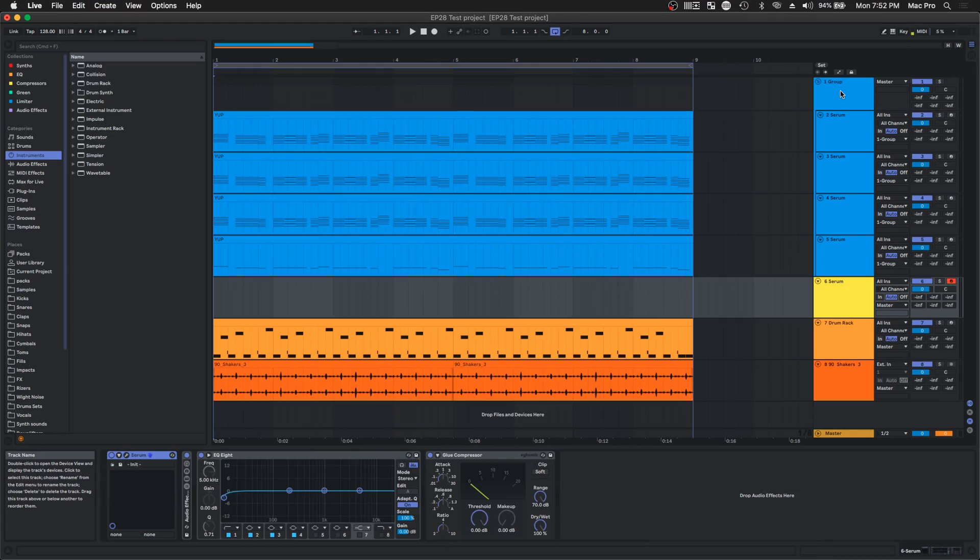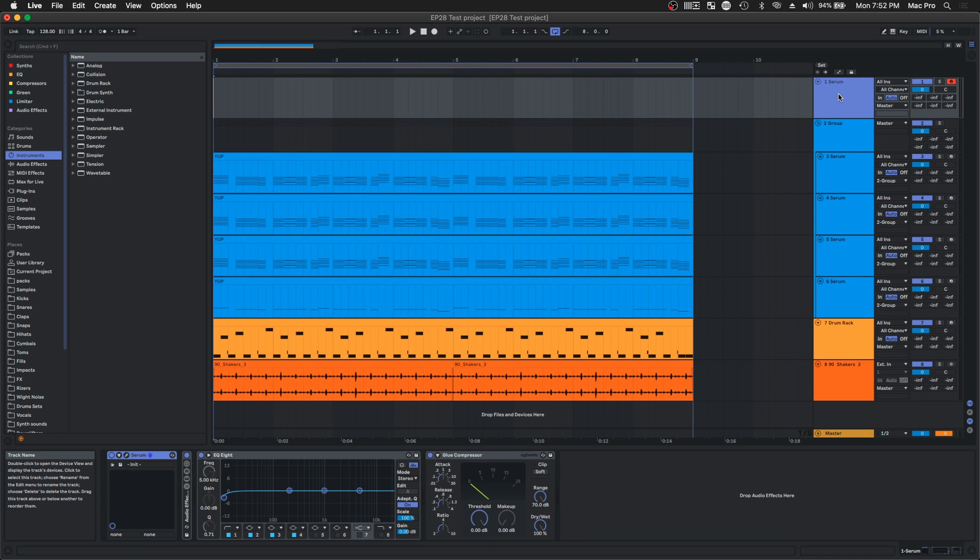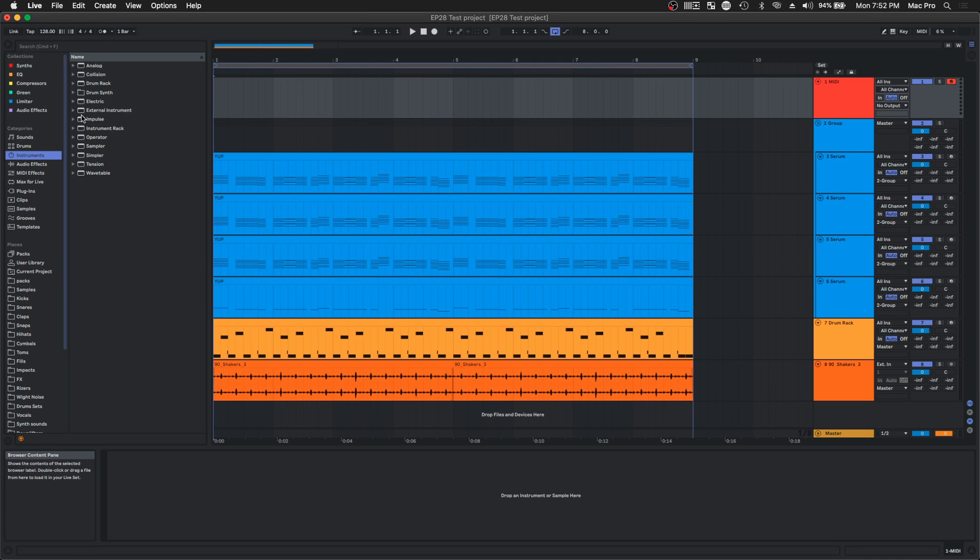Alright, you get the idea. Let me show you how I set up my sidechain — super easy, almost kind of an inconvenience. First, we're gonna make a blank MIDI track by pressing Command Shift T, which will open up this little yellow thing. It might be a different color on your side, but I like to make it red. So now we have a basic bare bones little MIDI track.